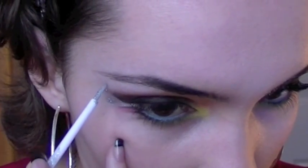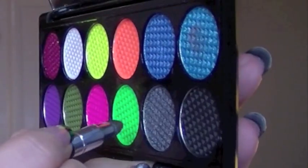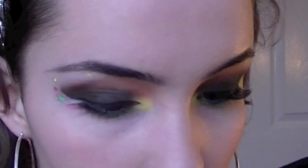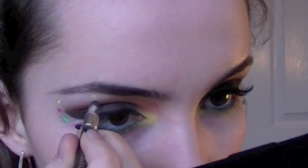Now with a glitter liner, I'm going to create three dots — large, medium and small. First I'm going to apply an acidic green on the larger dot, a pink in the middle, and then a yellow on the smallest dot and just underneath the arch of the brow.